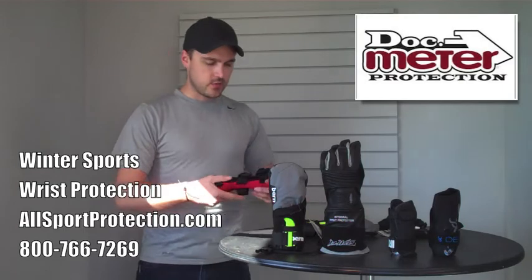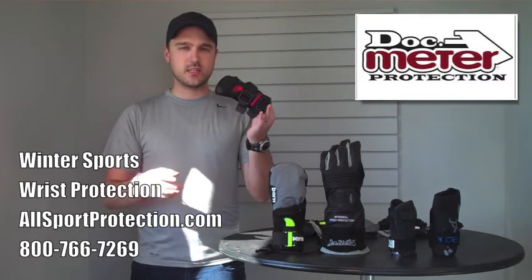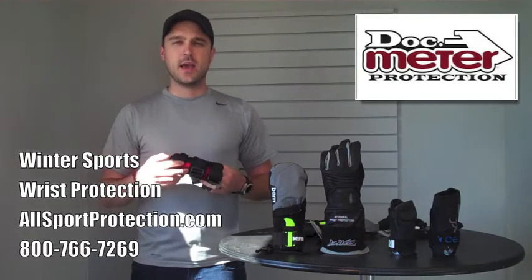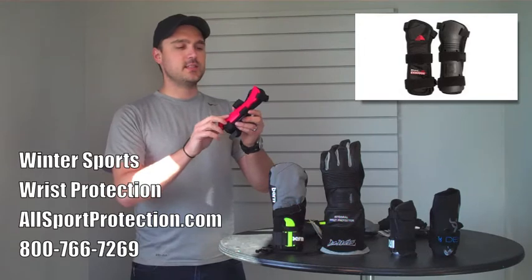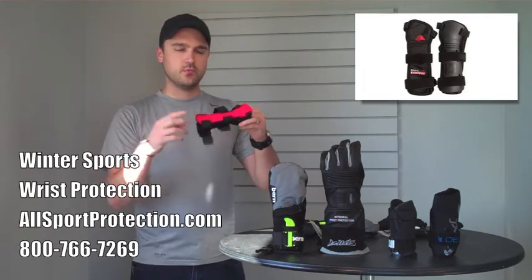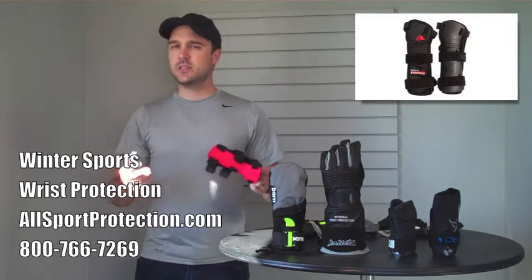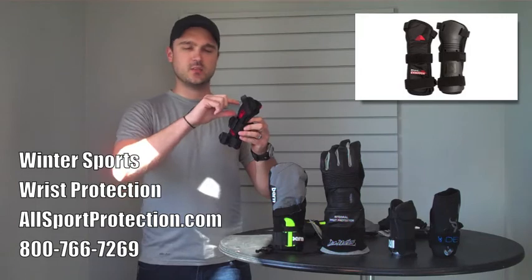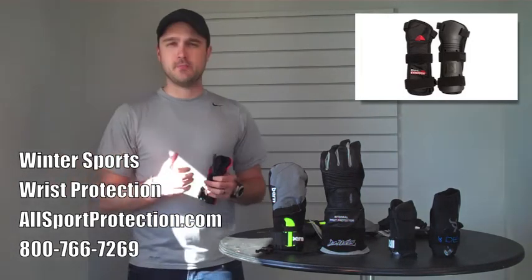One last wrist guard I wanted to go over is the Flex Meter. What I'm holding is a small, single-sided version. These come in small, medium, large, as well as a double-sided version. This red piece is the top of the hand — this small is really kind of meant for a child, but it goes really far up on the wrist. The double-sided version has the exact same piece on the top, but it also has an interior splint on the bottom, as well as another puck to prevent injuries just from straight impact to the palm.